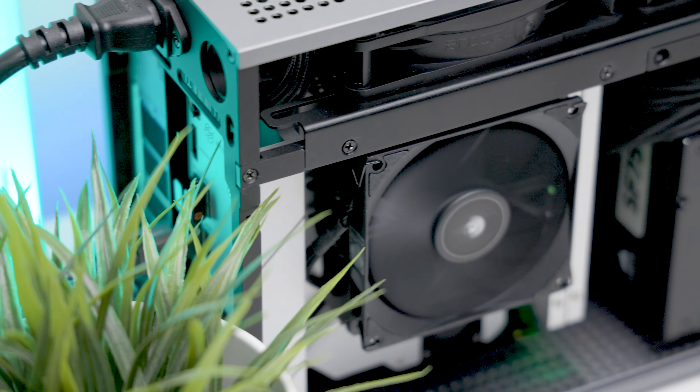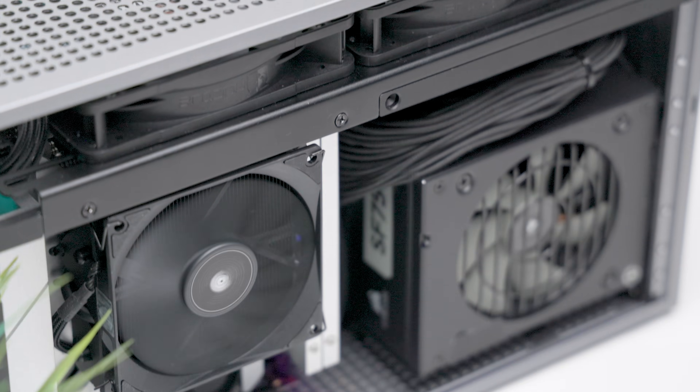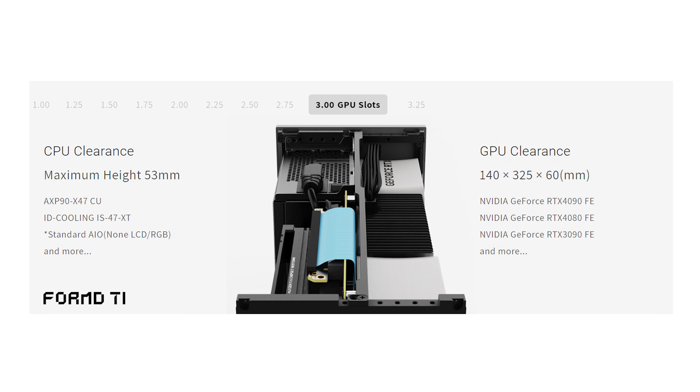The goal is to see if there are any measurable performance differences or benefits between the two despite the 6mm height difference. Building in the Form T1 incorporates a set of cooling challenges, one being its limited CPU cooler clearance when using the case in its 3 or 3.25 slot GPU configuration. There's a 40mm limit for the 3.25 slot GPU option and a 53mm limit for the 3 slot GPU option.